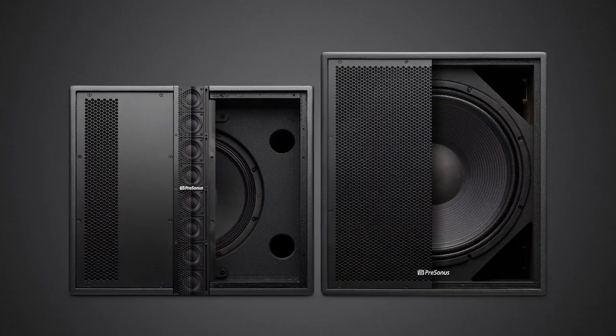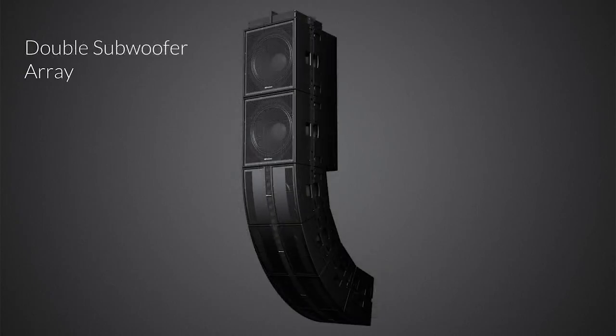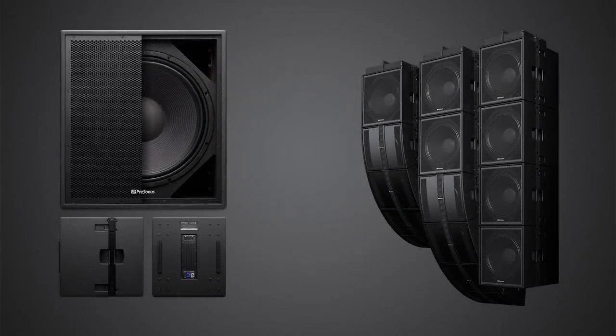We also have a companion for the CDL-12, which is the subwoofer — the CDL-18S. We needed a sub to go with this that would be very compact but extremely powerful. This speaker goes down to 40 hertz, so you need a subwoofer that can really keep up with that. We designed a powerful 18-inch with unique porting to keep airflow really smooth. It has the same PDA-1000 amplifier running in bridged mono, putting out 1,000 watts RMS and peaks up to 2,000 watts. You also have all the same connectivity — EQ, delay, and Dante networking.